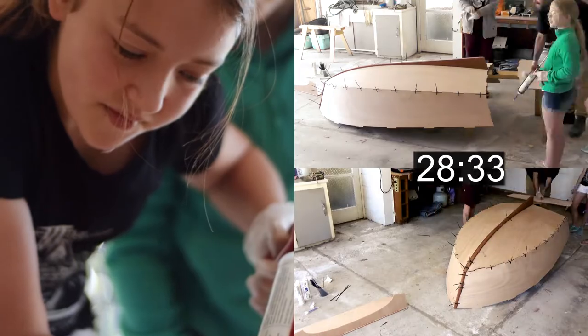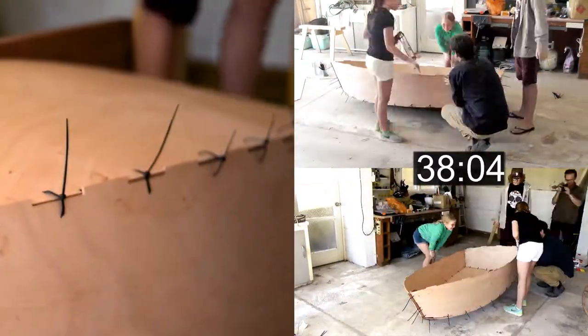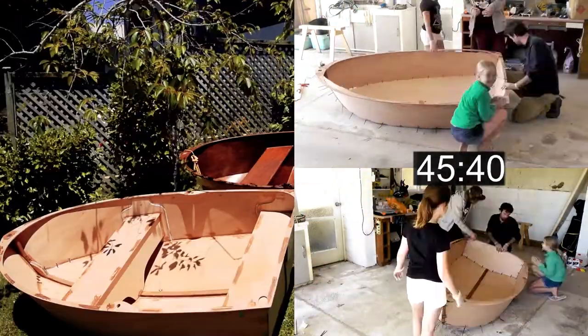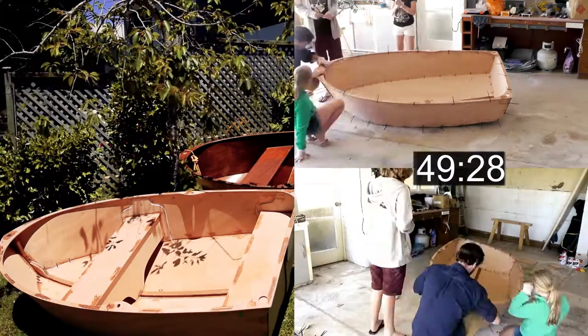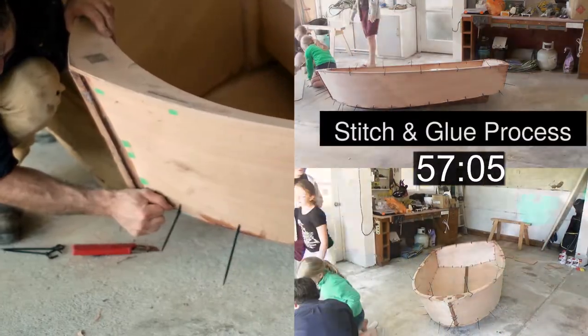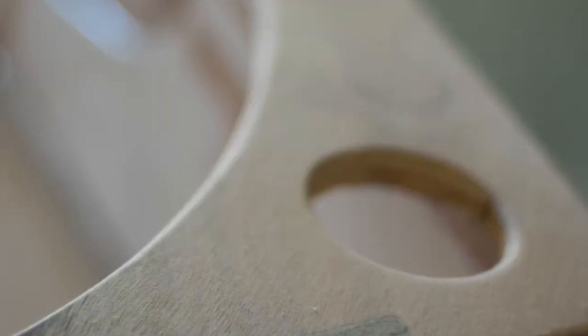The whole idea of these boats is that they're more of an experience than anything. The build process uses cable ties to hold the boat together while the glue sets. Once the glue's set, the cable ties can be removed and the holes that they leave can be filled in. You don't need to use any clamps or screws or any other sort of fasteners.